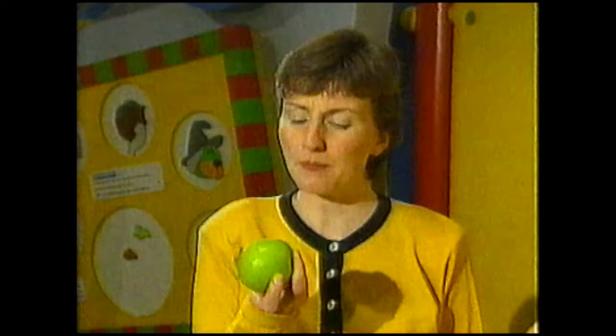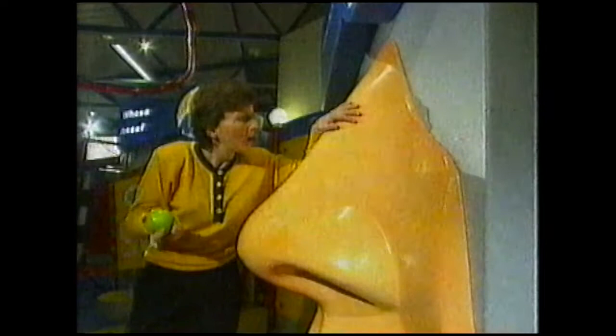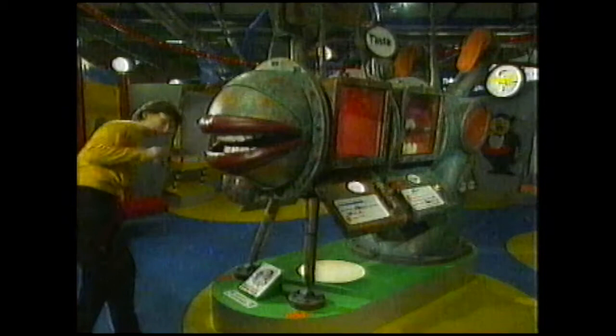But it tastes of apple. Now when I lift this apple towards my mouth I can smell it. Vapour from the apple wafts up my nose and over the smell receptors up here at the top. And when I actually take a bite - an eating machine at the Eureka Museum in Halifax shows how smell and taste work together. When you eat an apple the front teeth chop up the food and a squirt of saliva begins to dissolve it.